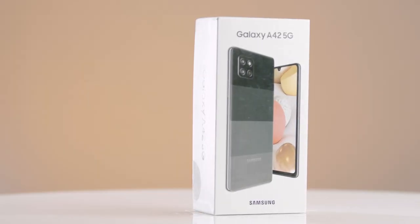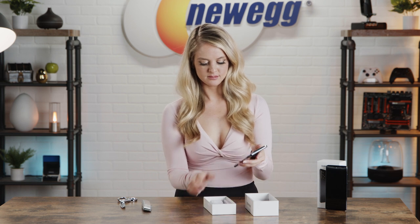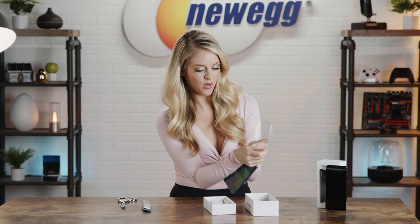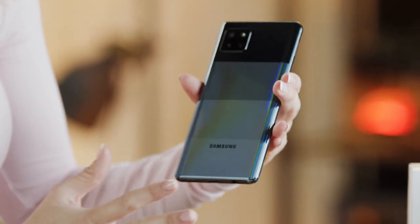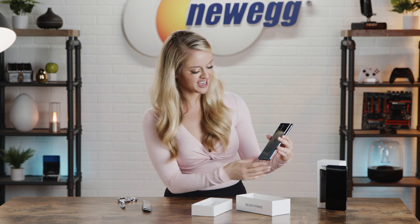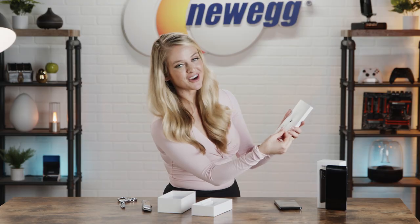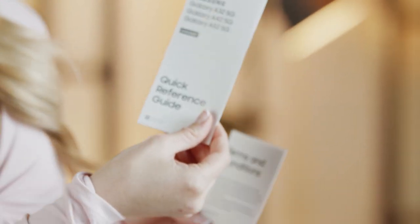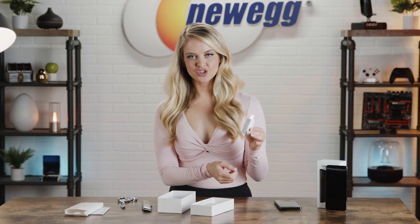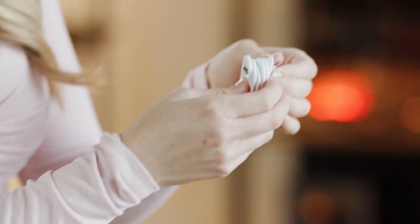Now let's unbox the A42. Let's pretend that didn't happen. One big difference that I noticed is the back of this one. I really like that it has this iridescent design on it — I am a big fan of anything iridescent, it's so cool and fun to look at, so it just adds a nice touch. We have another SIM card key, the quick reference guide for the A42, the A42's terms and conditions, the charging adapter, and the charging cable. And that's what comes in the box for the A42.